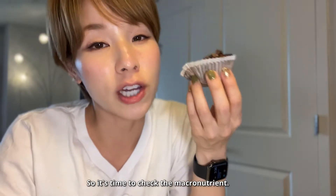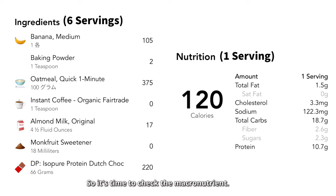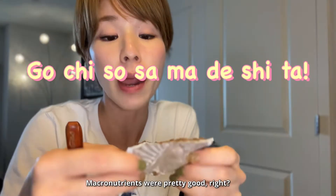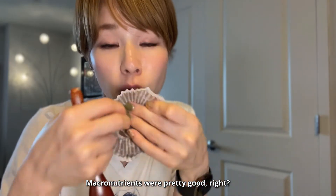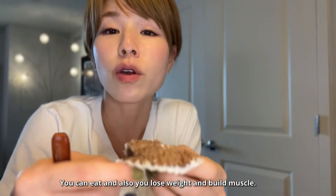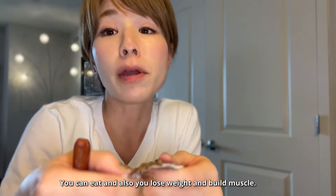So it's time to check the macronutrients. The macronutrients were pretty good, right? You can eat and also lose weight and build muscles.